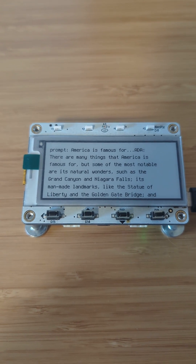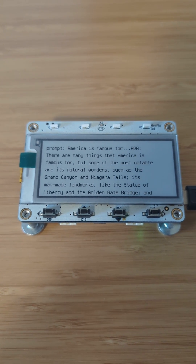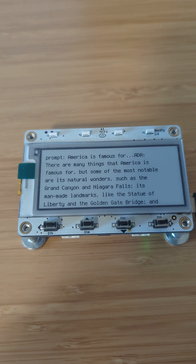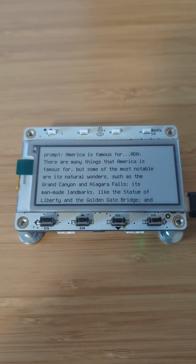Stay tuned — I'm doing some fun stuff with AI and microcontrollers. Also, if you have project requests or questions about AI, let me know. Thanks for watching, bye!